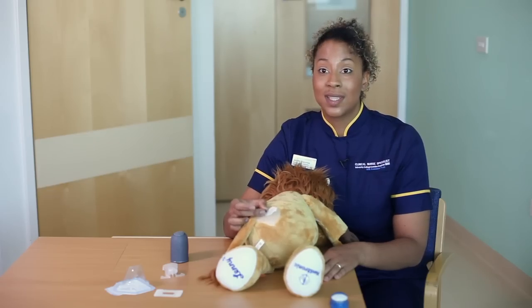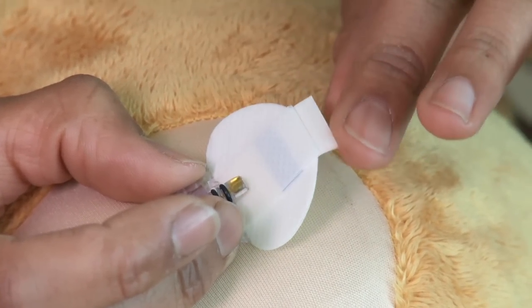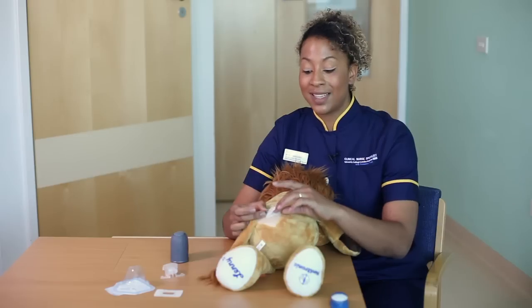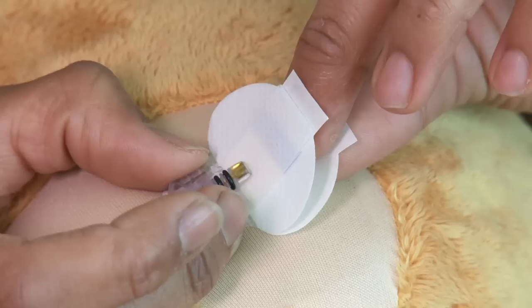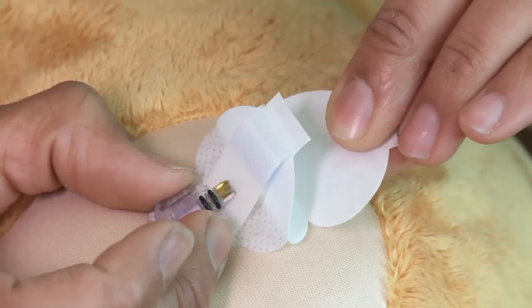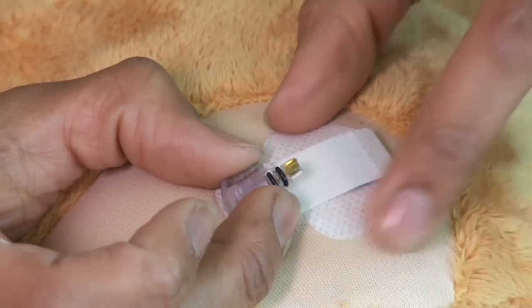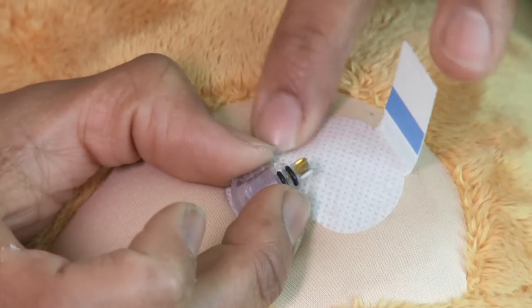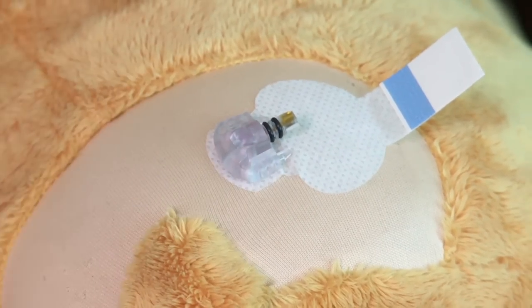Continuing to hold the sensor down firmly in place, we're now going to remove the plastic from the dressing. The plastic is concertinaed underneath, so find the bottom tab and pull that away. Make sure the sensor is stuck down nicely. Now we need to make sure the sensor is well stuck down using the dressing that comes in the box.